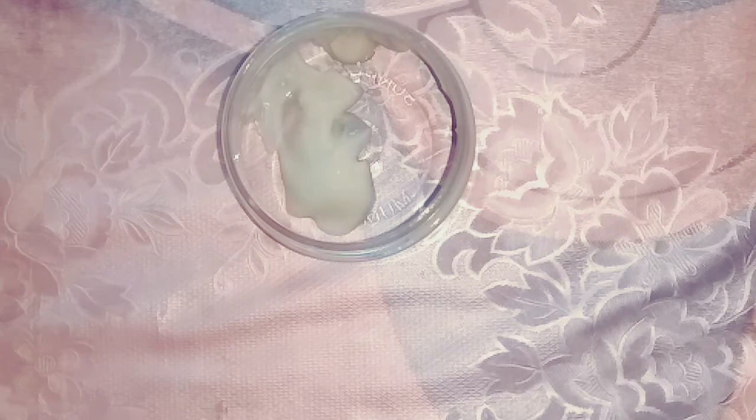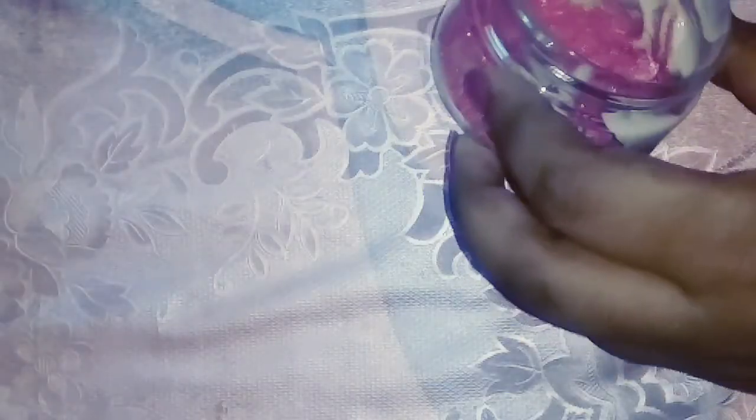I'm taking a little bit of makeup primer — I don't know the exact amount, just roughly like this. Then I'm adding a pinch of pink shimmer into it and mixing it well.